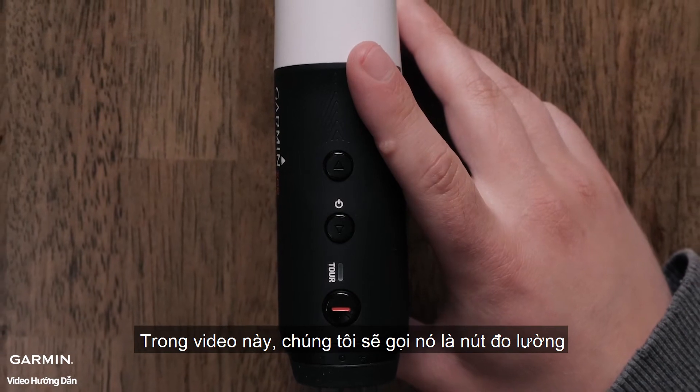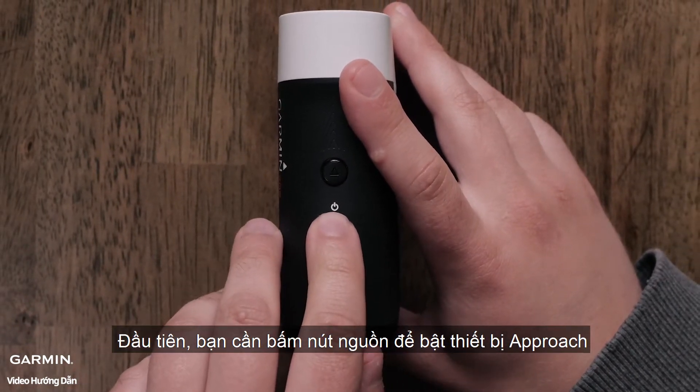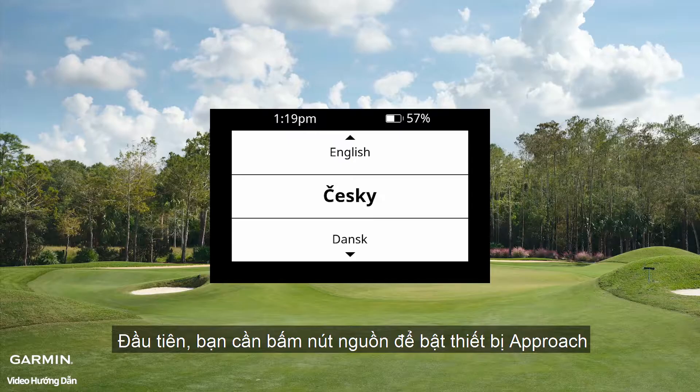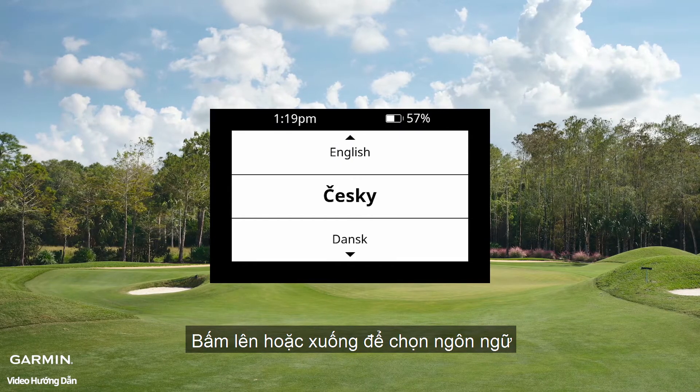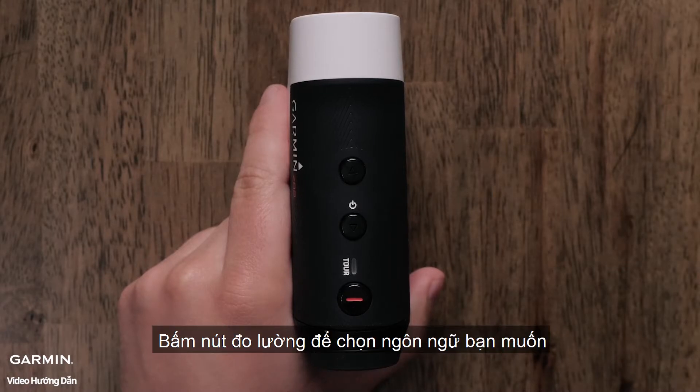In this video, we will refer to it as the ranging button. First, let's press the power button in the center to power on the Approach. Use the up and down buttons to scroll through the language options. To select your language preference, press the ranging button.